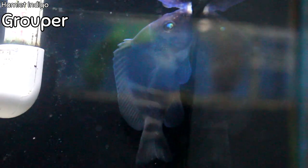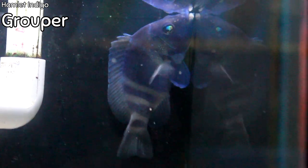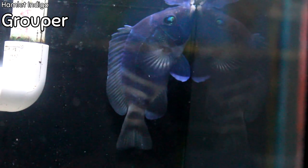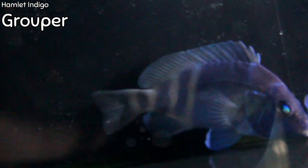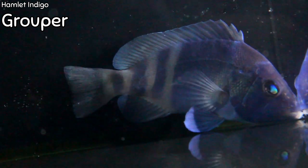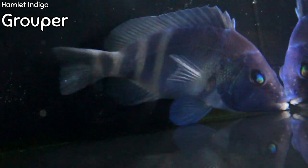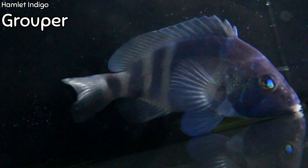This is the Hamlet Indigo Grouper — a gorgeous fish with a super dark blue indigo color, which is where it gets its name. It's a member of the Serranidae family, found fairly close to us here in Columbia, South Carolina, such as the Florida Keys and the Gulf of Mexico. These guys only get about five or six inches, which is pretty small for a grouper and is why they're popular in the aquarium trade. If fed well, they should leave most of the cleanup crew and inverts alone, though they may still predate on small shrimp and crabs. A fun fact: they possess both male and female reproductive organs and have been known to breed in larger aquarium systems.